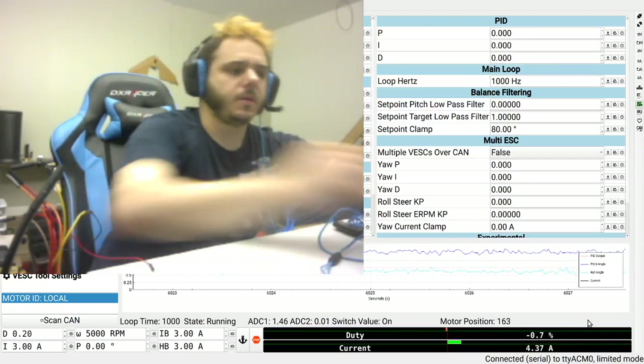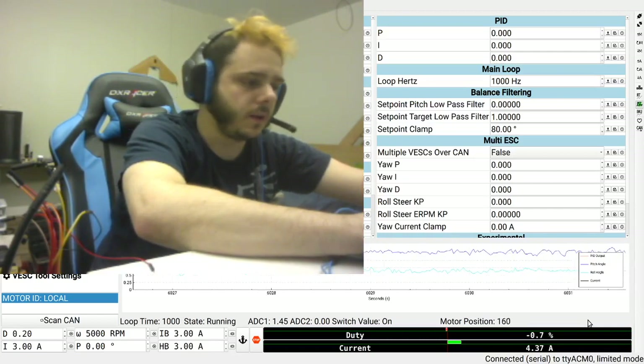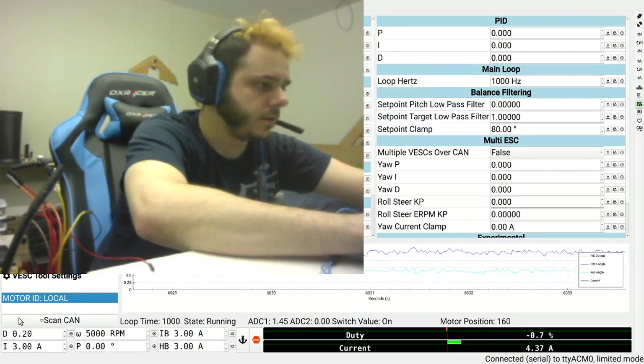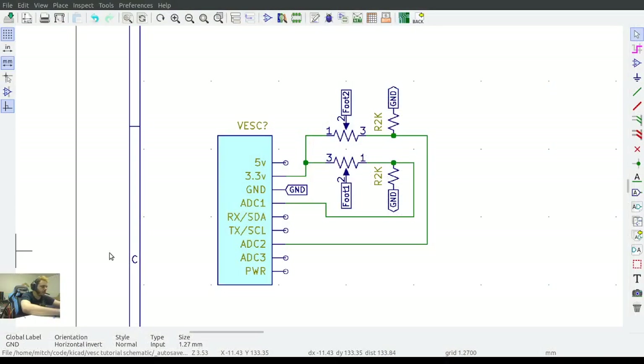Today we are going to be talking about the two ADC switches. First off, what is ADC? ADC is an analog to digital converter — it takes an analog signal, which is just a voltage, and converts it to a digital signal, which is the voltage in a digital readable format.